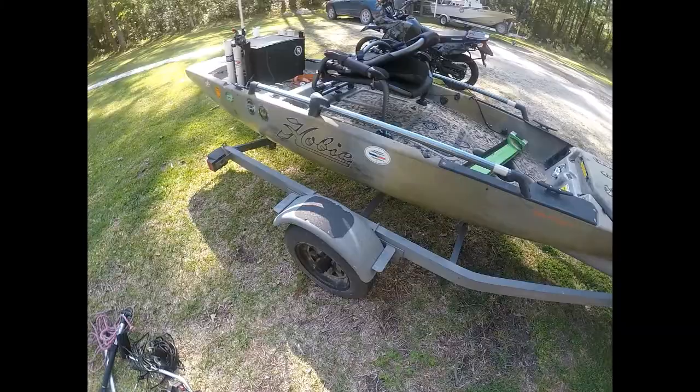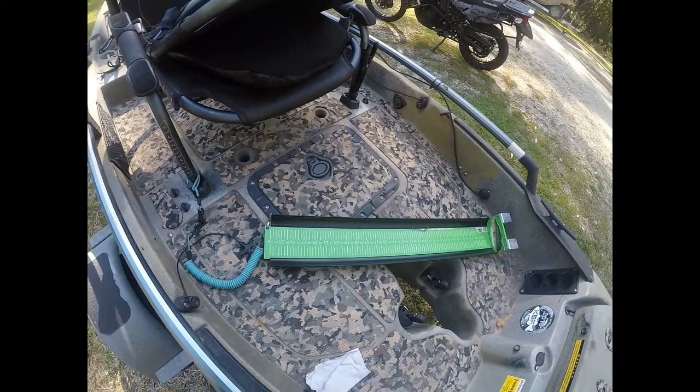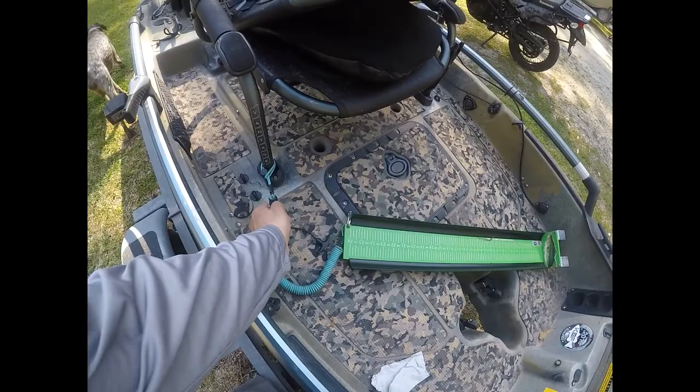One other thing I wanted to touch on is how this leash here holds my catch board. That thing would definitely sink — it's built like a tank, it's a very good board — but you definitely need to attach it. So I just leave it on that seat post so I can come and attach it when I put the seat in the boat.